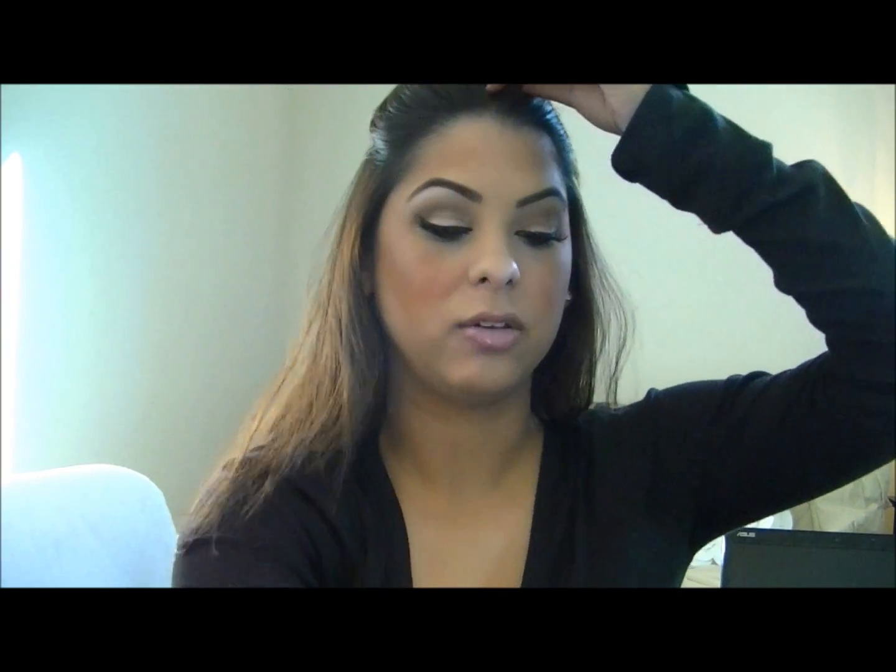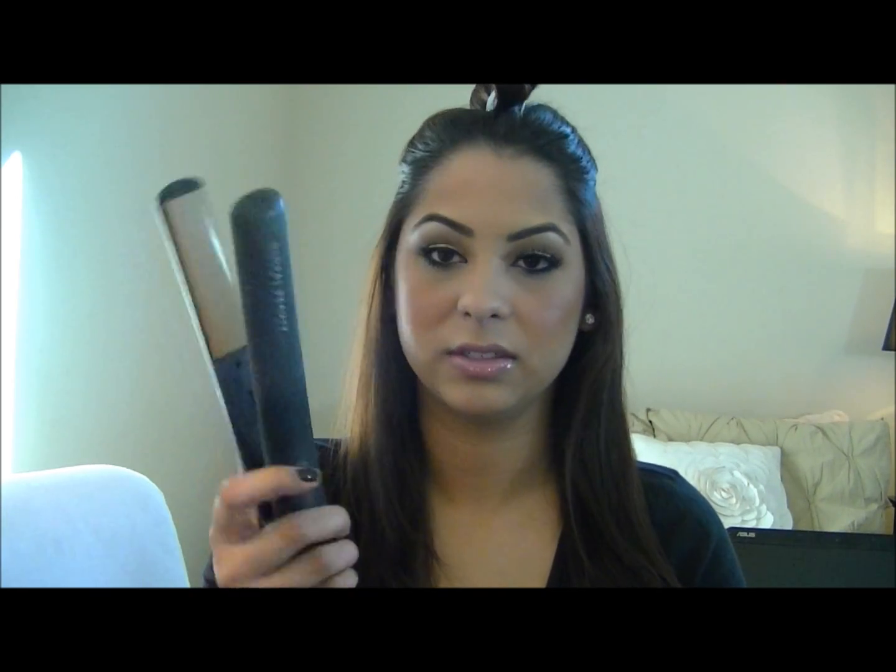So what I do is just do three sections. I'm going to start off with the bottom section — kind of make a half up, half down section — and I just take one of these big clips and clip the top of my hair. So we're going to work with this bottom section first, and I'm going to use my basic Chi straightener and start smoothing out our hair.